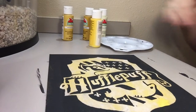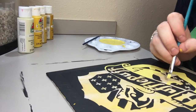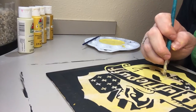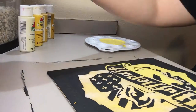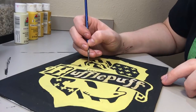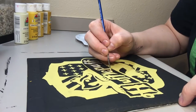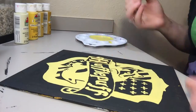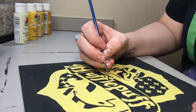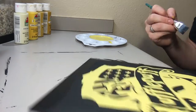Now that you've finished with the black, mix all the colors of yellow from before together. Then take the black and go around any areas that need a little touching up, and also go around the edges of the canvas itself so all the edges are black.